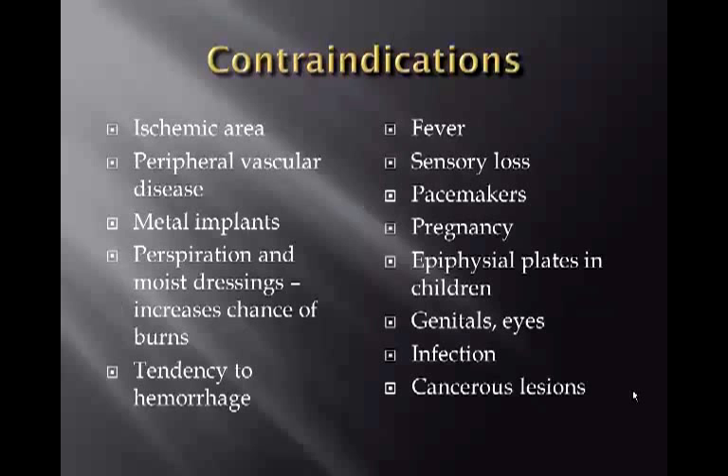Contraindications for diathermy include ischemic areas, peripheral vascular disease, metal implants (since the body may be placed in an electrical field), perspiration and moist dressings (which increase burn risk), tendency to hemorrhage, fever, sensory loss, pacemakers, pregnancy, epiphyseal plates in children, genitals, eyes, infection, and cancerous lesions.